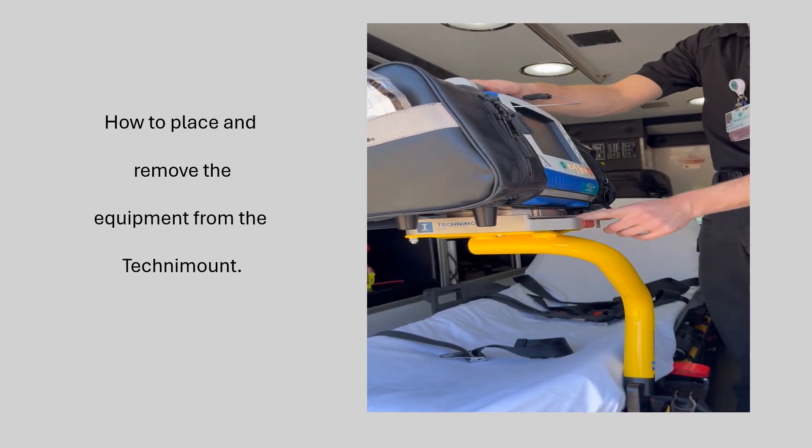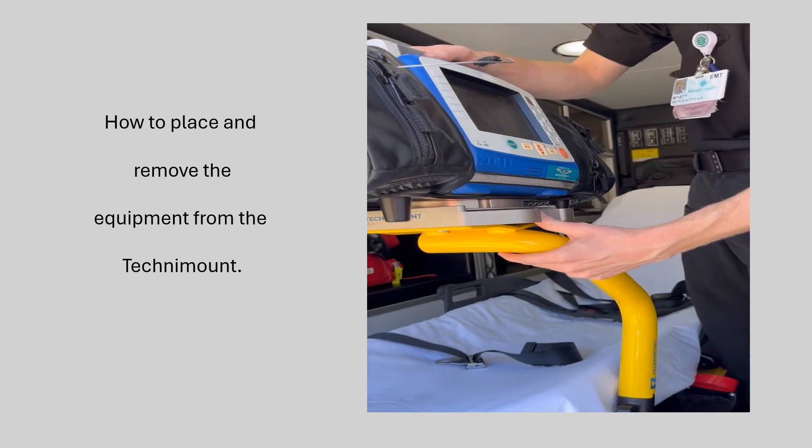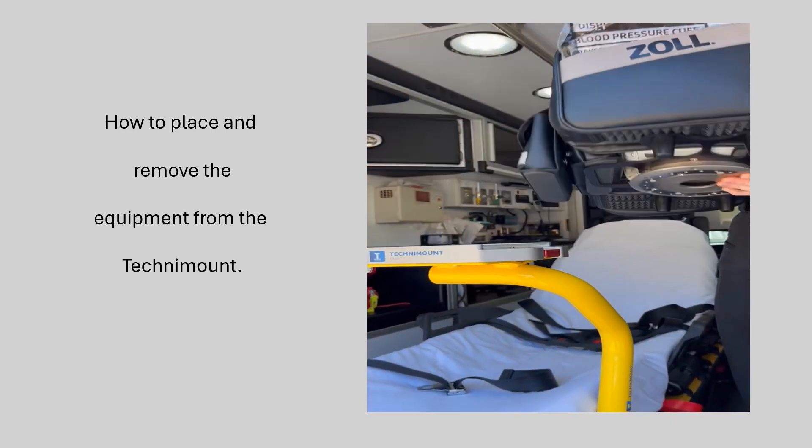To take it off, you push this red button in here, push it all the way in, and slide your equipment off of the mount.